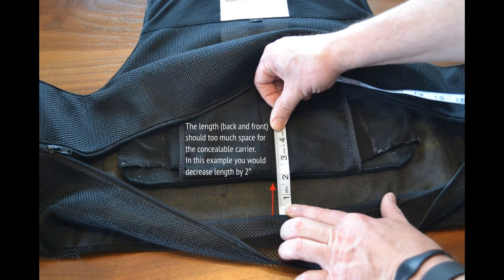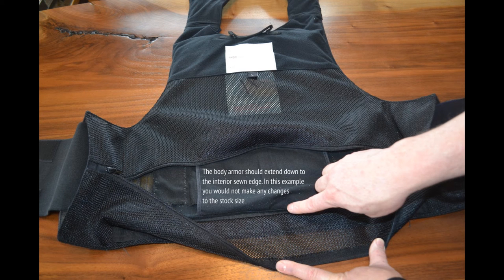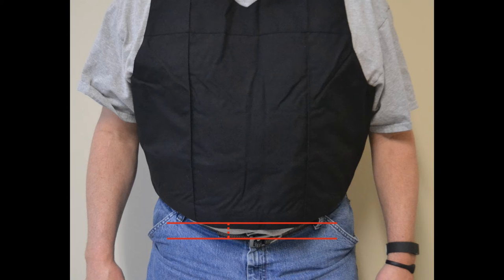Measurement B and D, front and back length. The following images will demonstrate what it looks like when the carrier length is too big, too small, and just right. There are two parts to selecting the best length for your carrier — one is essential and the other is optional. The first priority is to size your carrier so that your body armor fits correctly inside. After you've made sure there is plenty of room for your body armor, if you still have exposed shirt material between the carrier and your waistband, you can cover this area by increasing the front or back length accordingly.